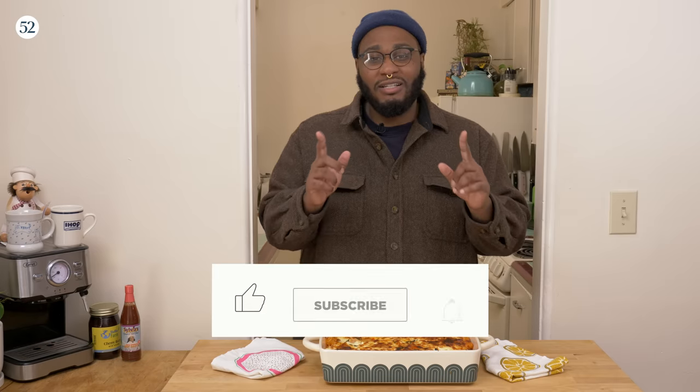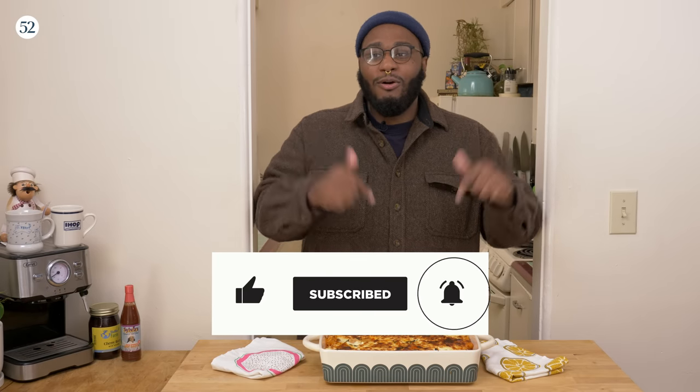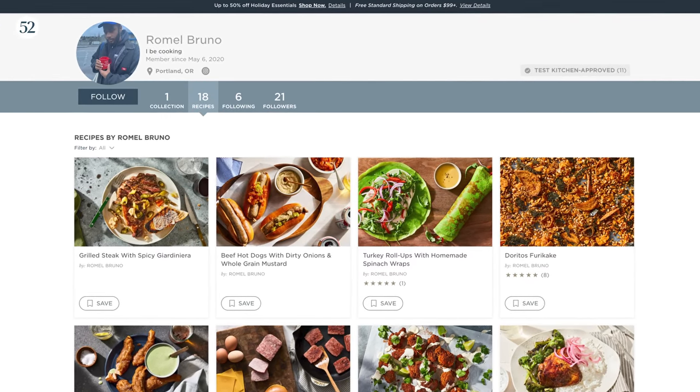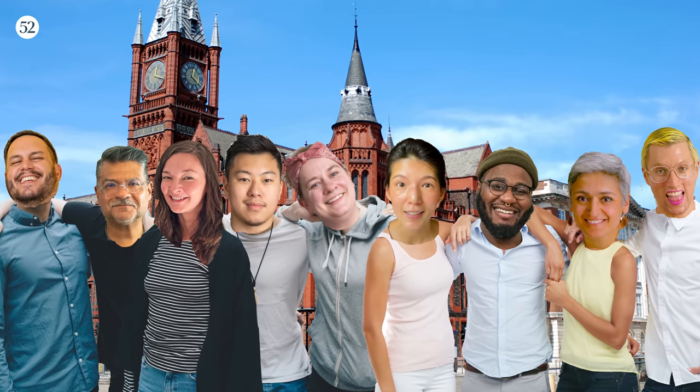While we're waiting for this to cool, this is a perfect opportunity for you to get this recipe. Where can you get it? Like and subscribe to Food52 down below — it don't cost you nothing. And then go to the website, food52.com. You can find this recipe and many more cozy recipes from me or the other folks hanging out there. Just do it, click it now.